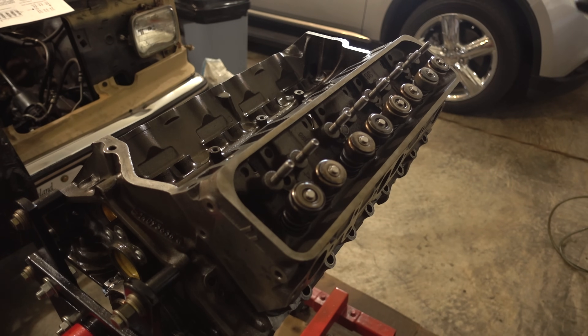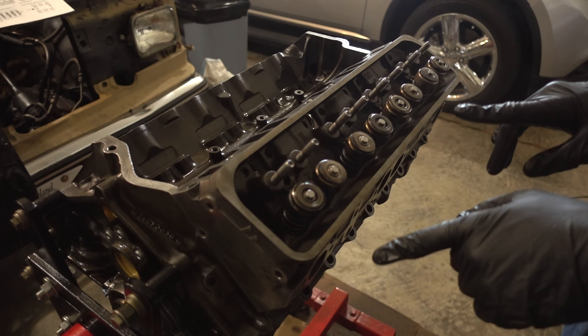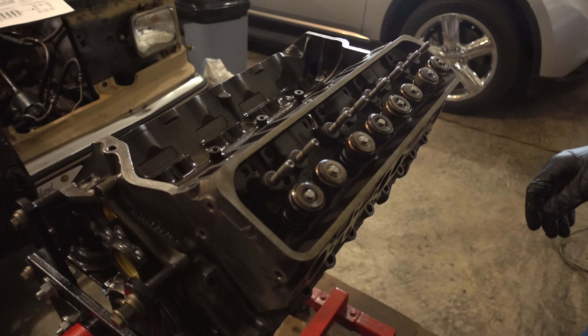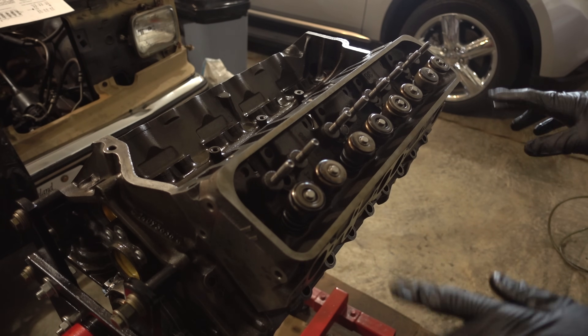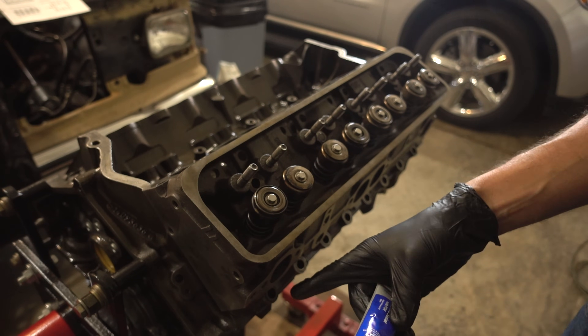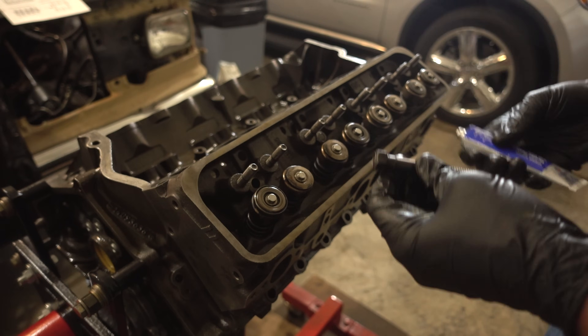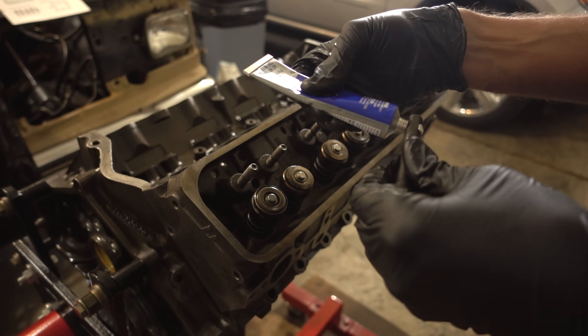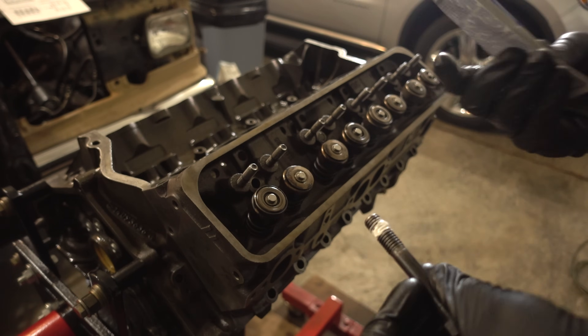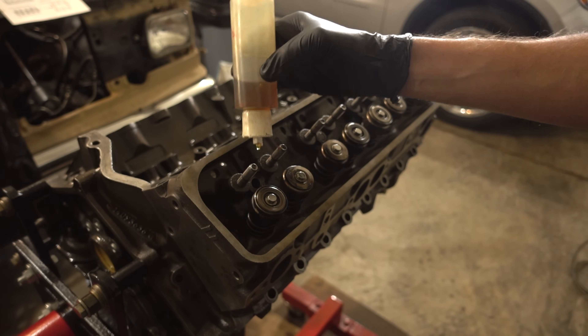Now we're going to put sealer on all the head bolts, make sure the right length bolts end up where they need to be, then torque everything down. The two medium length bolts are on the ends, the short ones are on the bottom — there are eight of them — and the seven long ones are in all the center holes. Try not to go overboard with the thread sealer; you don't need a whole lot. Make sure there's oil underneath all of the bolt heads.